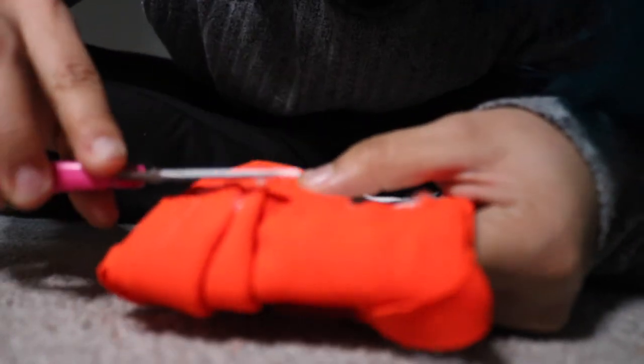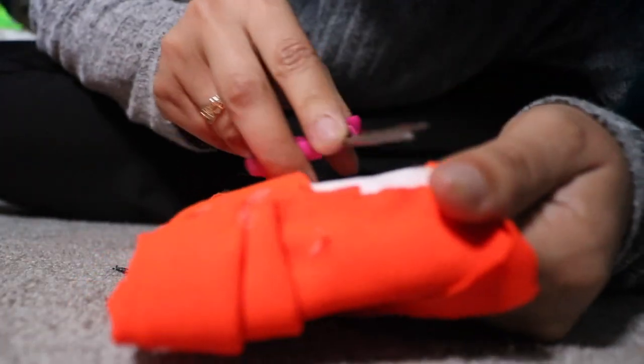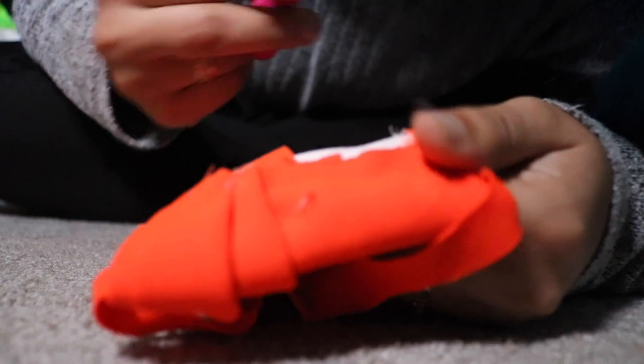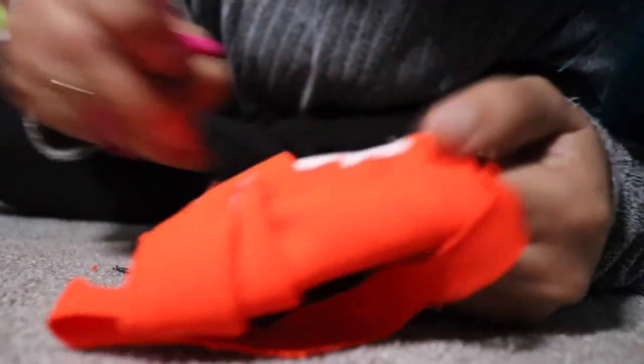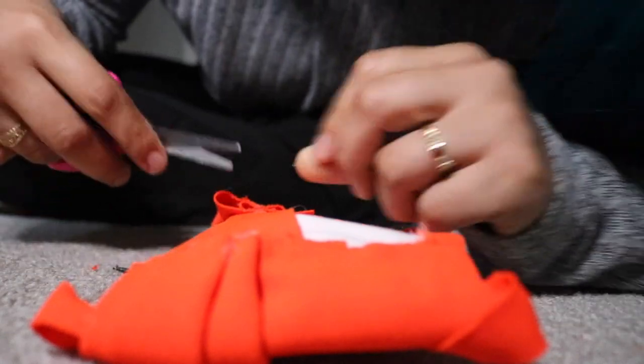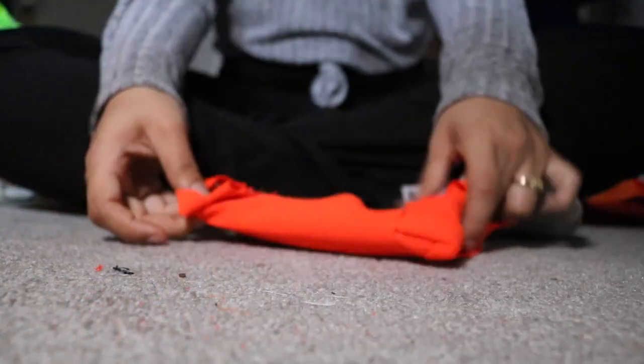Okay, so now we're gonna go ahead and cut all the excess little glue bits that are there, because I'm not perfect. This is my mask — no one else is going to use it, it's only for myself. If you are a perfectionist, make sure you cut everything right, use a ruler, and have everything nice and neat. I'm not a perfectionist, so I'm okay with it.